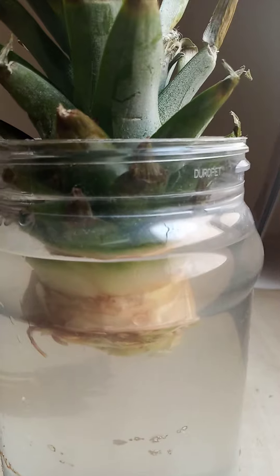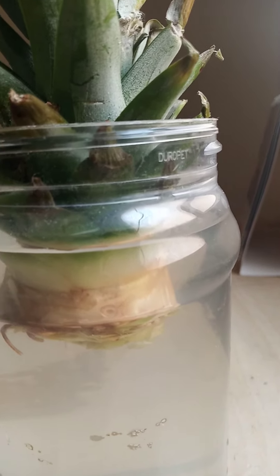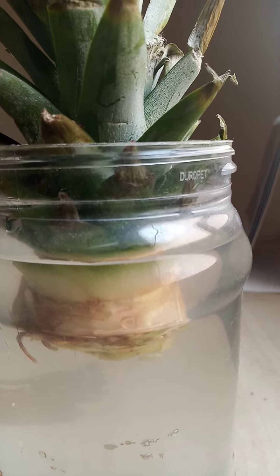Let us know how it goes. It's an experiment, but generally it's a good thing. I will tell you more as we go. Bye-bye.